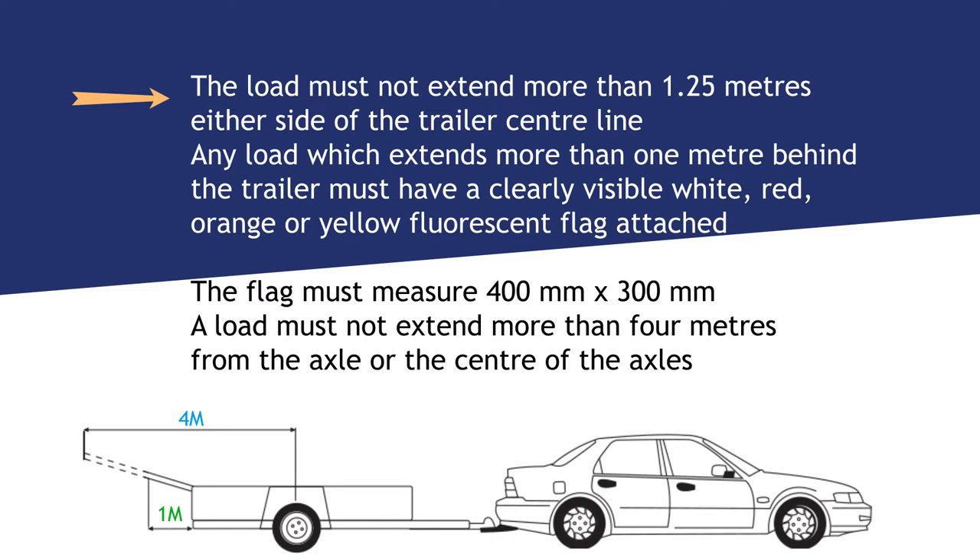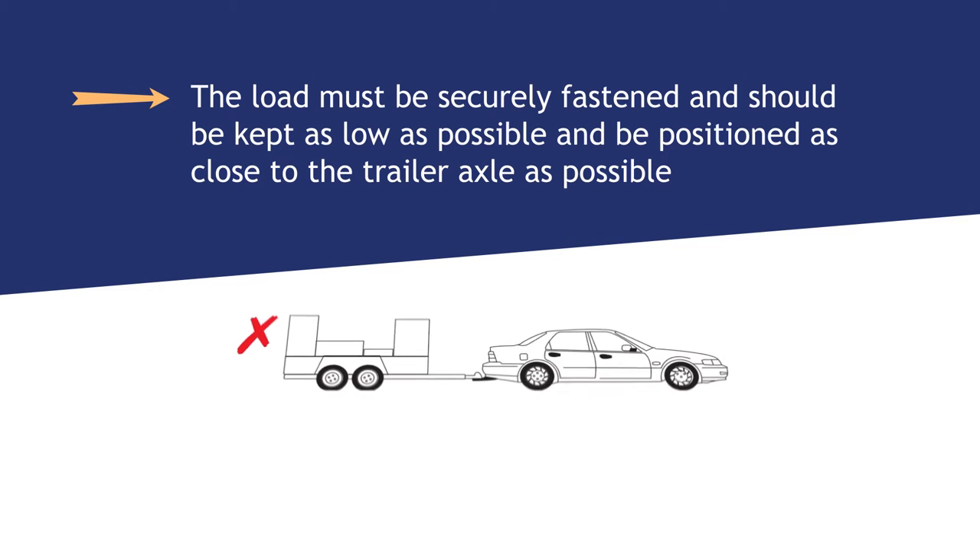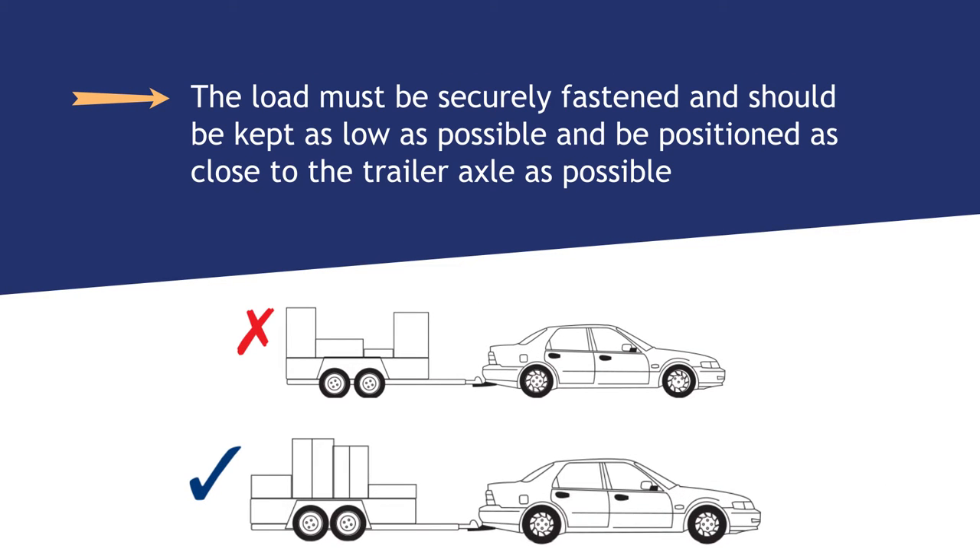A load must not extend more than 4 metres from the axle or the centre of the axles. The load must be securely fastened and should be kept as low as possible and be positioned as close to the trailer axle as possible.